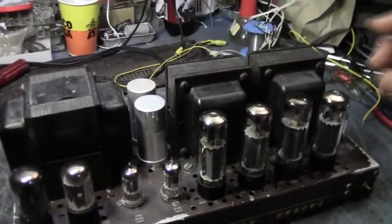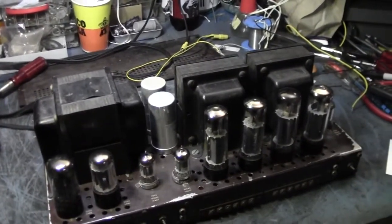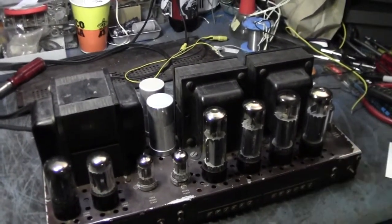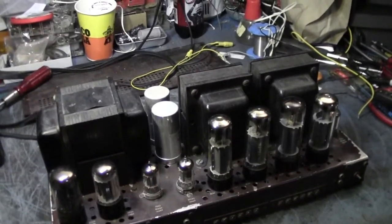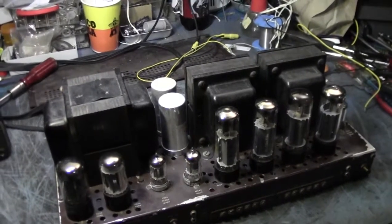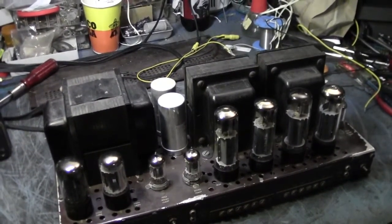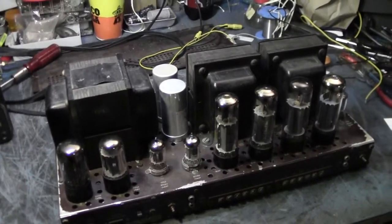Iron means bass, iron means linearity, iron means everything. This has iron and very expensive tubes. The tubes are very expensive because they haven't been made in years. This one was brought to me by somebody who's trying to resurrect it and will probably end up reselling it.